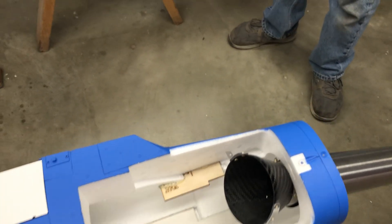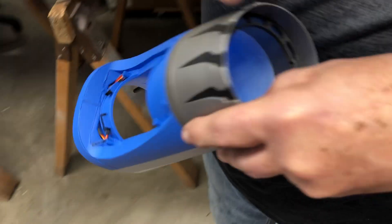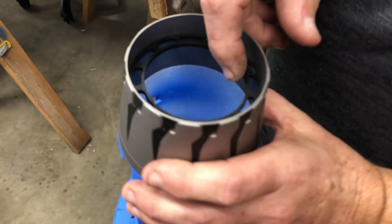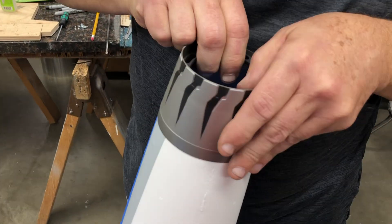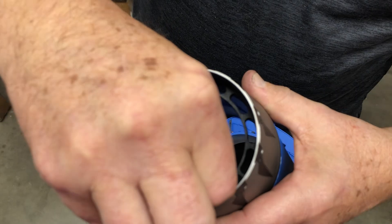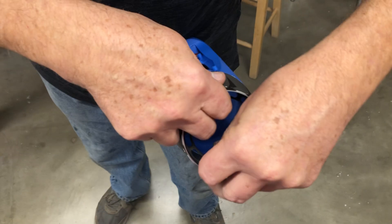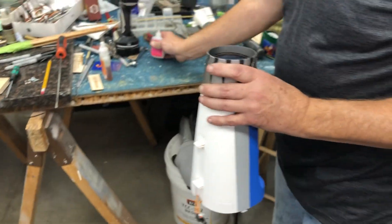We need to bond in the tailpipe ring — I just painted it black because it looks better. This little notch is to clear the rivet right here. Watch your orientation. I like the seam of the pipe at the top — I think it looks a little better. So you just center this up; they fit really nice. The guy that I had laser cut these did a phenomenal job. Then I just run a little bead of thin CA around there.